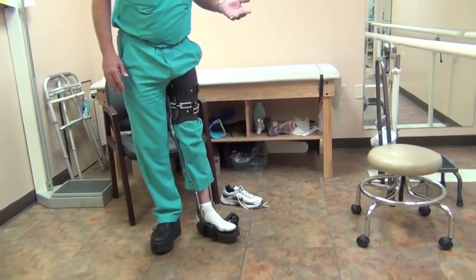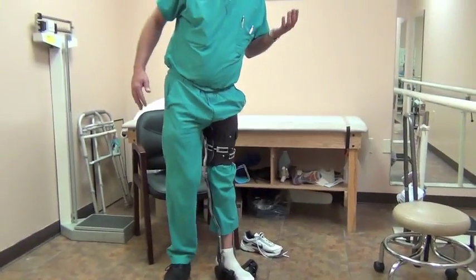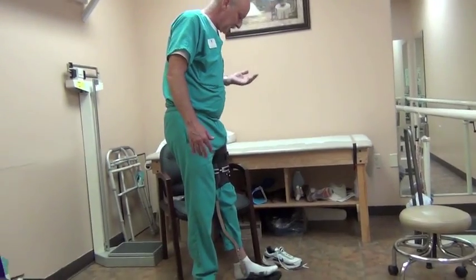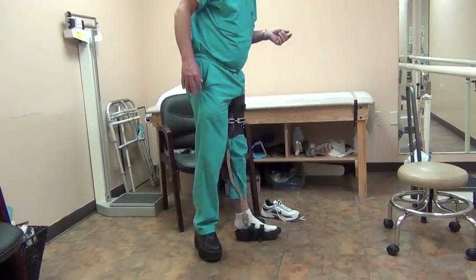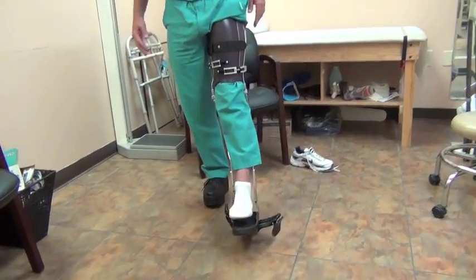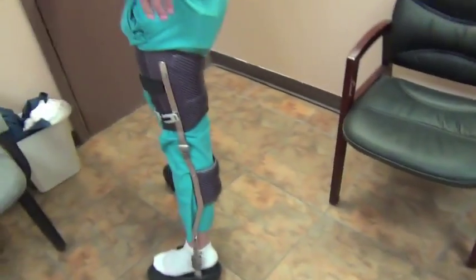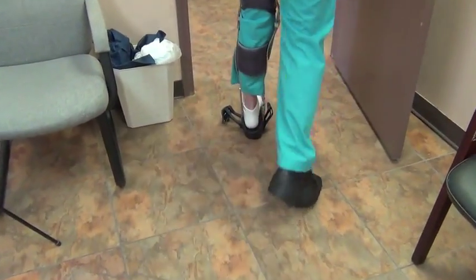It wouldn't look real pretty, but this isn't designed for beauty. It's designed for function and it does function. I'm going to go out in the hallway so you can watch me walk in a little bit larger area and get an idea of how it works in gait.